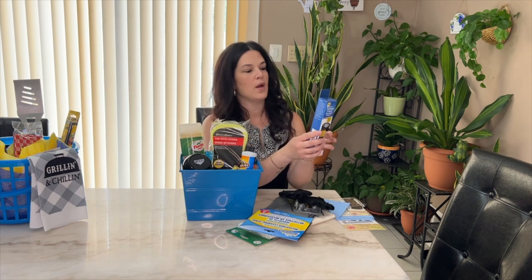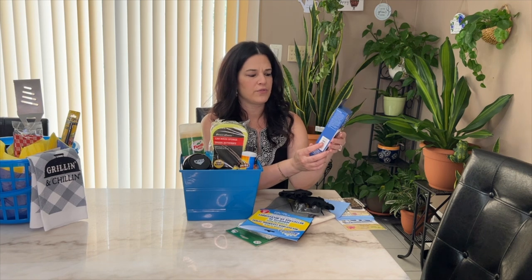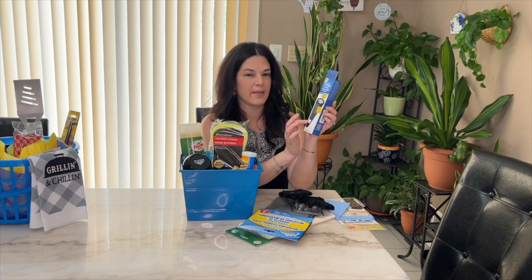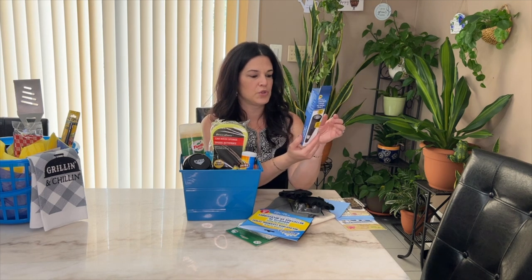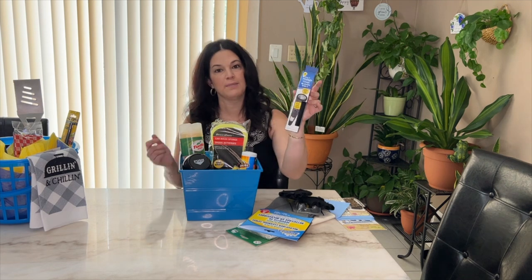This was from Dollar Tree — I thought it was super cool. It's a two-in-one flashlight, and then on the bottom of the handle it has an LED light, so it serves two purposes. I thought this was really good to have — he can keep this in his car.